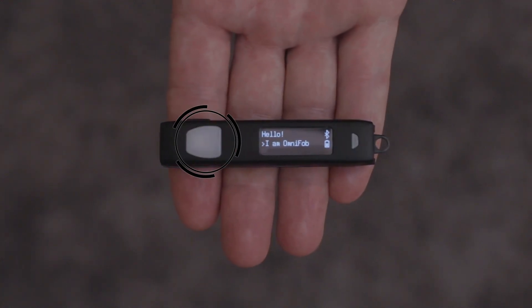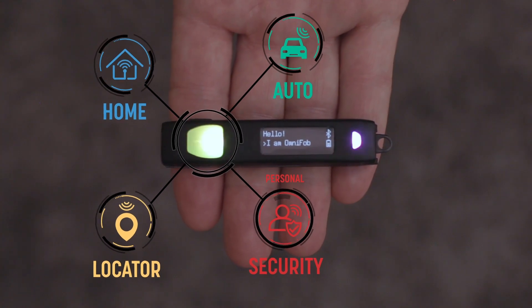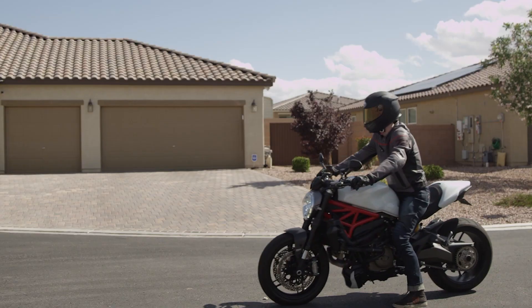This is OmniFob, the first key fob for smart home and connected car. Control your everything with the simple click of a button.